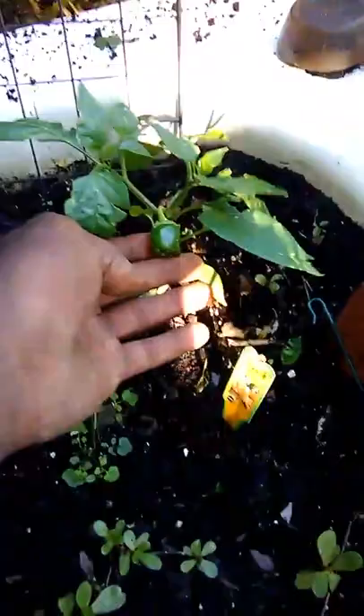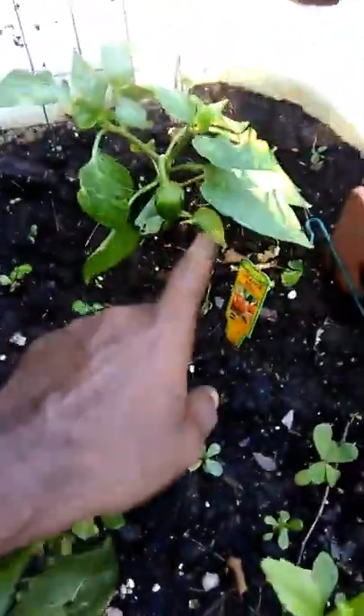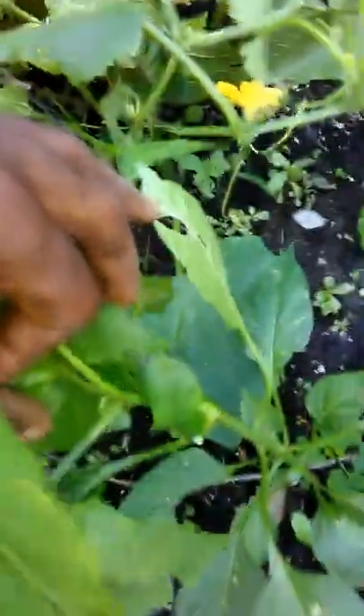These peppers over here — I don't know what that one pepper is doing. These are red peppers, and real talk, I'm not going to get a red pepper out of here till like August.